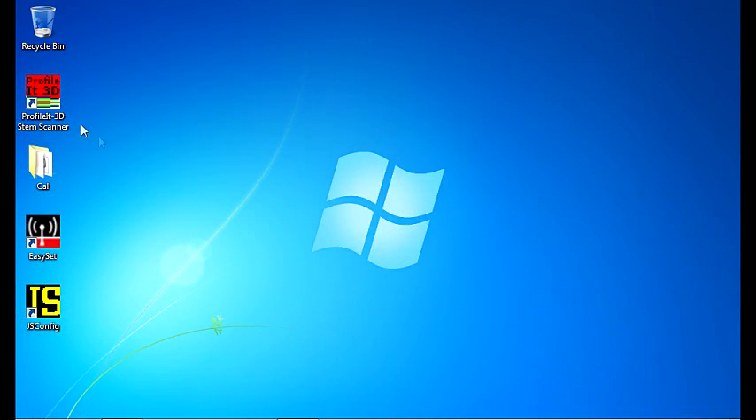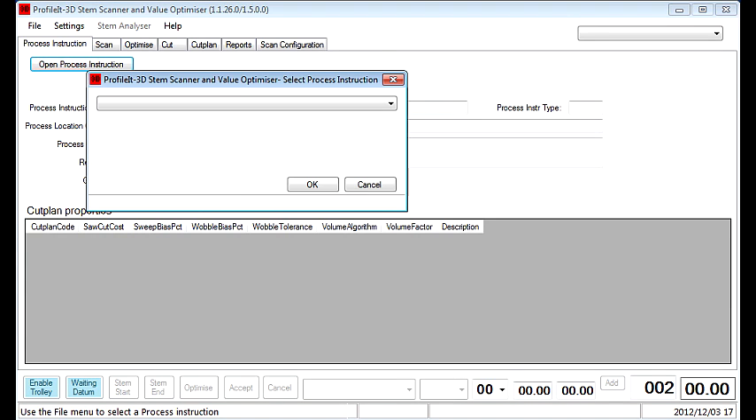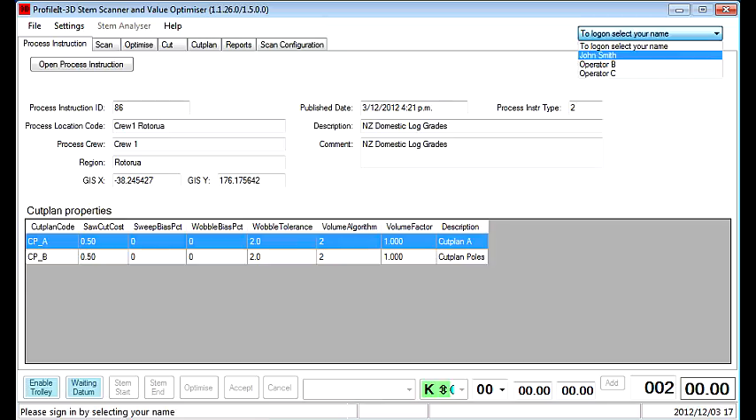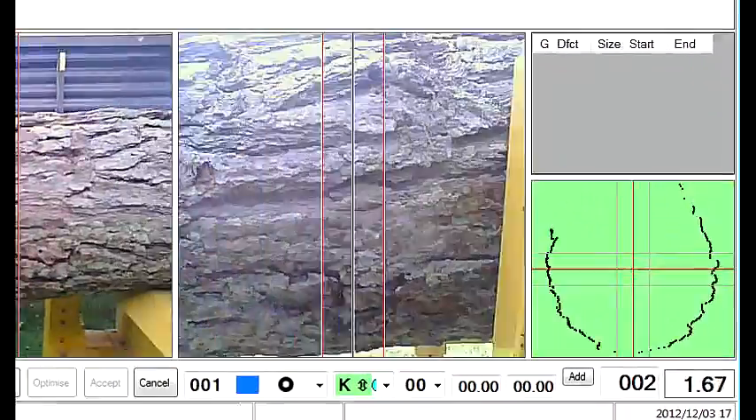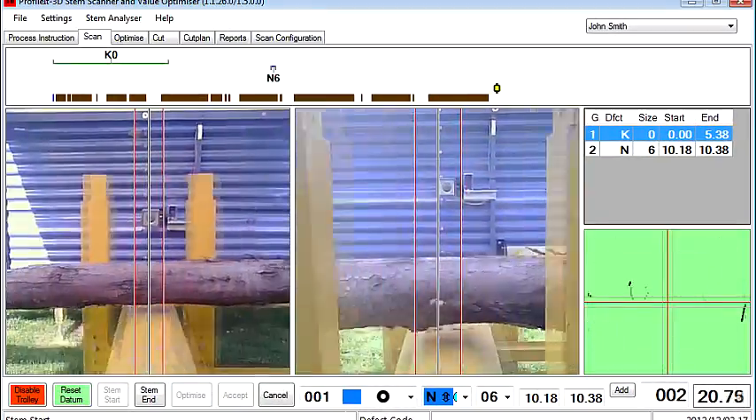The Forest Bucket system includes Profile Itch 3D, which is a custom designed Windows-based software application. While scanning the stem, Profile Itch 3D executes millions of calculations per second. This determines the best possible stem cut solution.